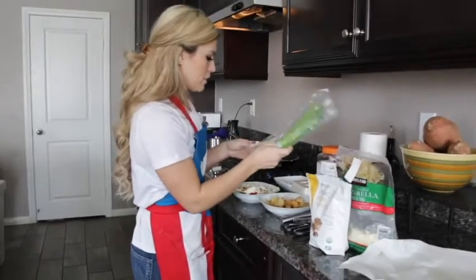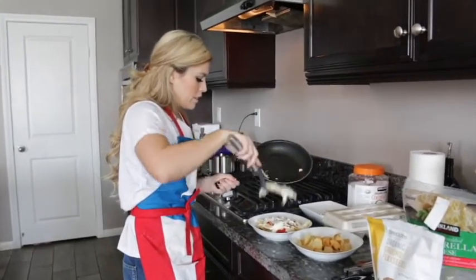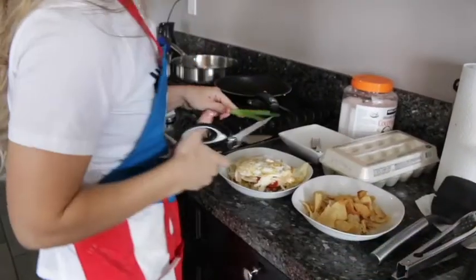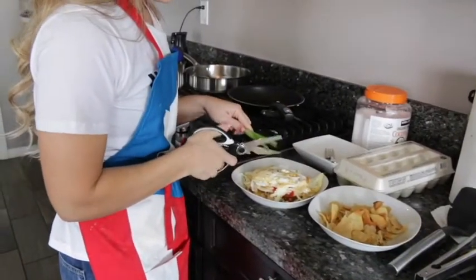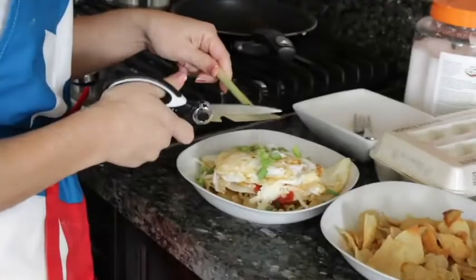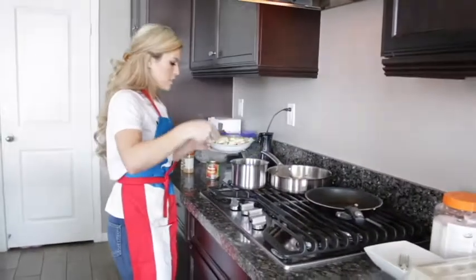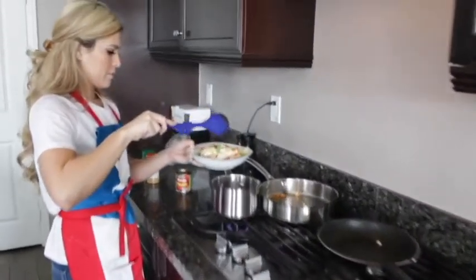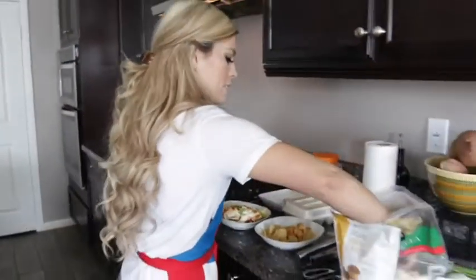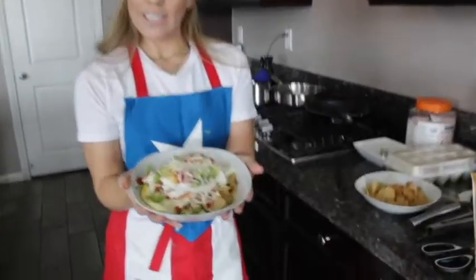I'm going to get my green onion ready since my eggs are now done. I'll slide these off onto my bowl and chop up some green onion — I love, love, love green onion so I put a whole lot on mine. I'll sprinkle just a little bit more tomato sauce on top, and just a little bit more cheese. And voila — chilaquiles at home, so good.